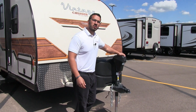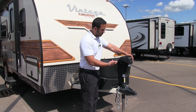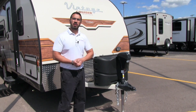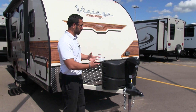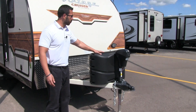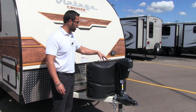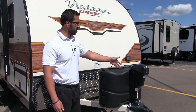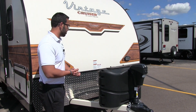One of them is this right here, which is your power tongue jack. Just touch the button to raise the tongue up and down, and you also have a light right there up front in case you want to be able to hook up or disconnect at night. Right behind that you have your propane tanks with your cover — two 20-pound tanks, easy to get to. Just undo the thumb screws, lift up the door, and that will give you access to those tanks.